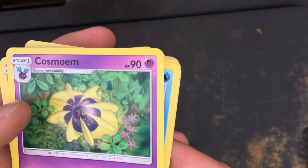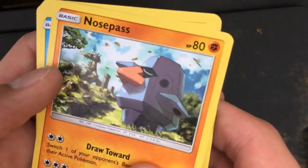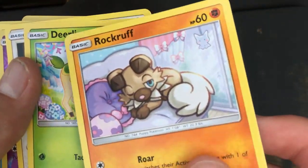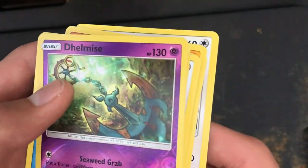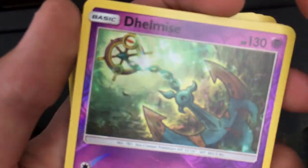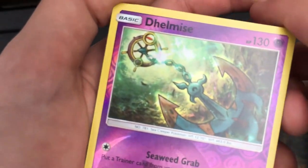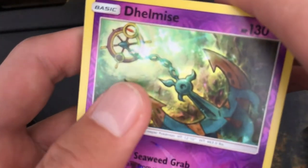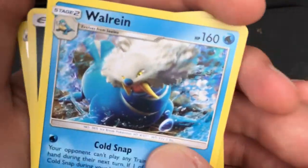Cosmoem — yeah, pretty cool. Nosepass — ugly. This guy — ugly. This is just a dog, I hate it. Teddiursa. Klefki. Something I always think about: in the Pokémon universe, did Pokémon evolve to become more like objects, or did the humans base objects off of Pokémon? I don't know — maybe we'll never know, unless it's in the lore somewhere.